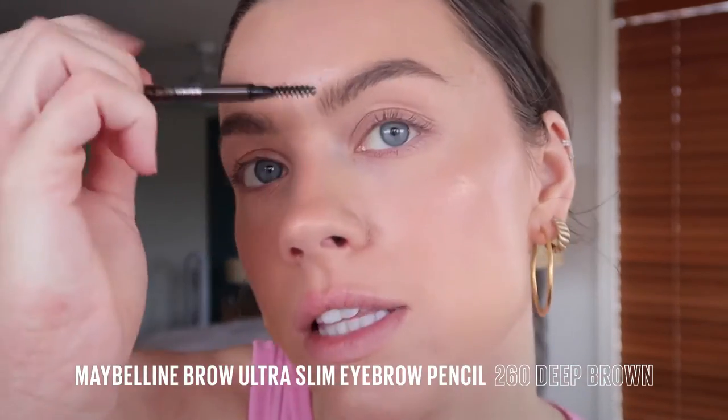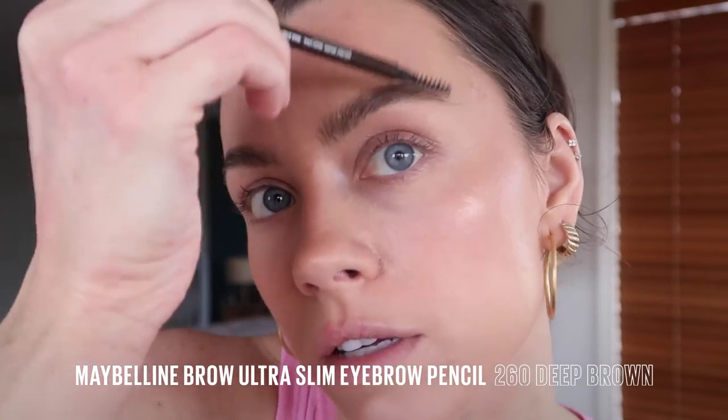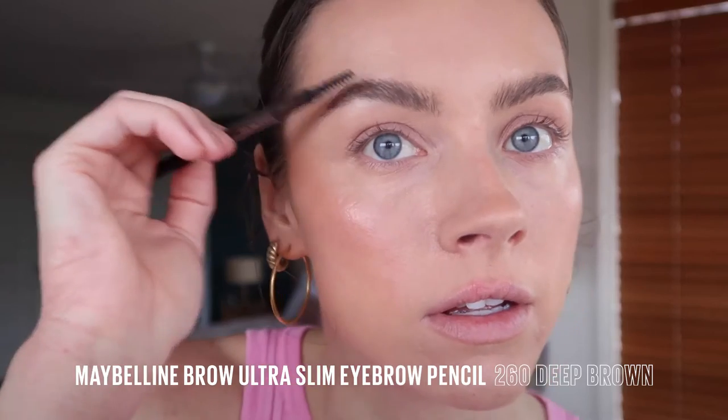To fill in the brows with the ultra slim defining pencil, just give them a little brush up. Then just add a few strokes in there. Nothing too crazy because we're gonna do a bold lip, so I want that to be the focus.